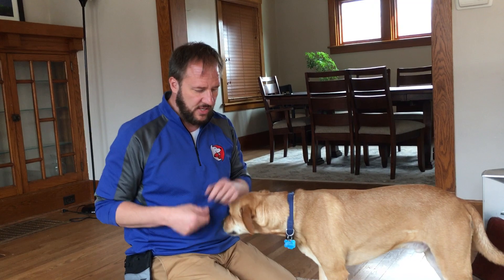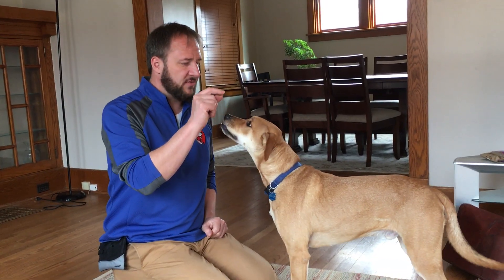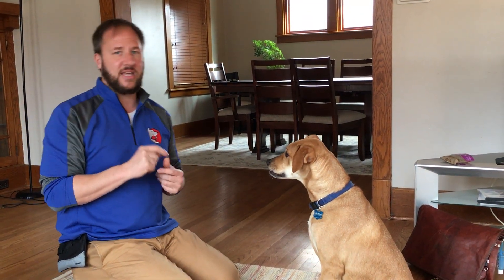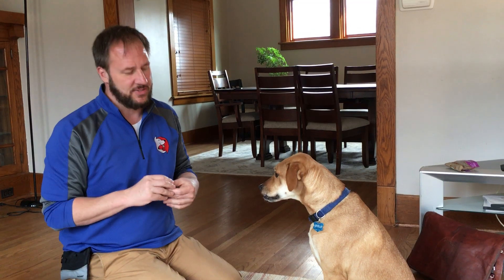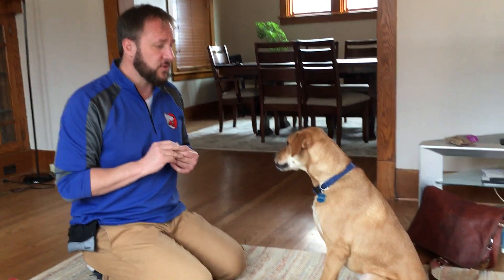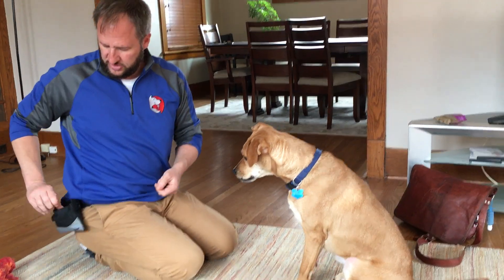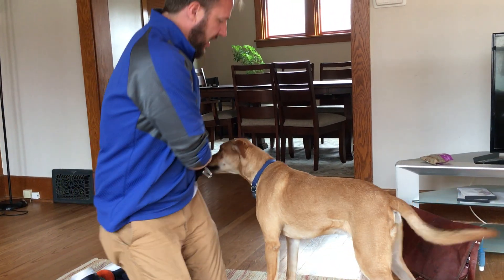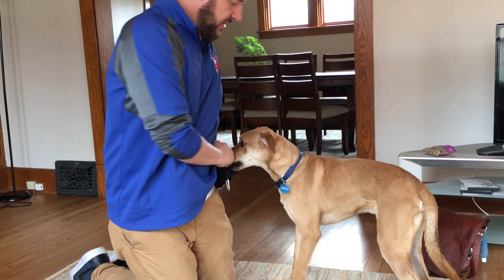Last thing we're going to go over is teaching a dog to stay — this is a bonus control exercise. Most people say stay, stay, stay — that's not a stay. Stay is binary: either your dog stays or it doesn't. I teach stay for the three Ds — first for duration, then for distance, then for distraction. Most people try to do all three at once.